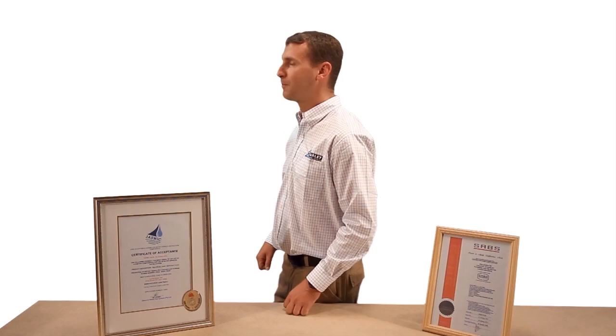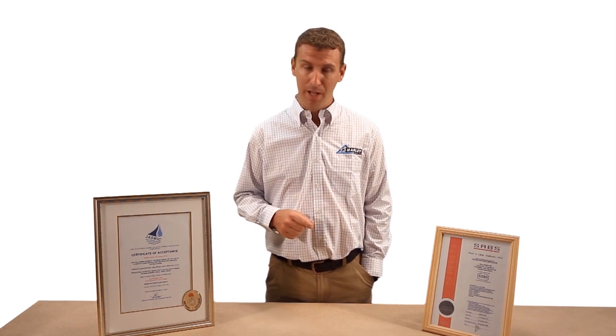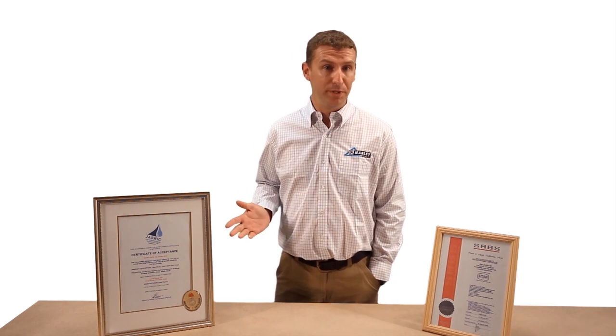As you know, Marley is dedicated to serving their clients with quality solutions. What better way, then, to manufacture Equator to SANS 15875 standards? Equator is also JASWIC listed and naturally carries a 30-year guarantee. Although Equator boasts all these bragging rights, it is the longevity of a 50-year design life that separates Equator from its non-mark-bearing competitors.